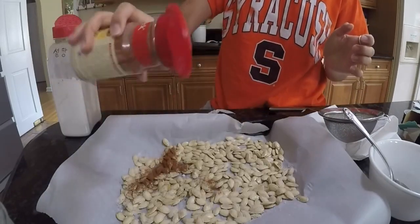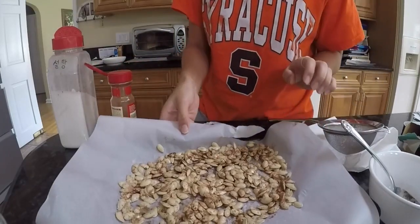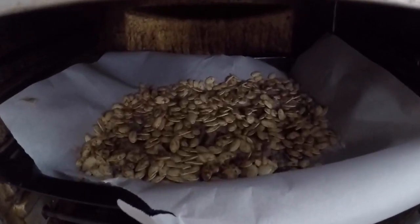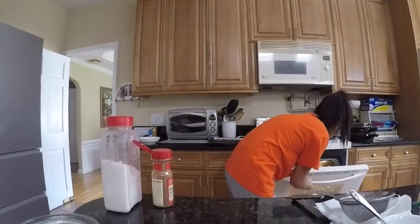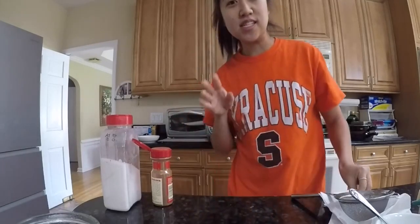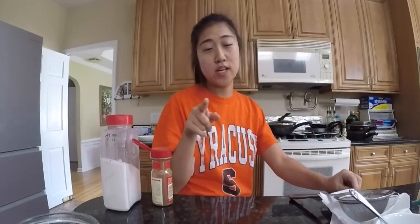Now I'm going to put this in the oven, close the oven, put a little bit in there. So we're going to wait for that to cook. The pumpkins are still cooking, but I'll come back with everything set up once the pumpkins are done. So I'll see you guys soon.